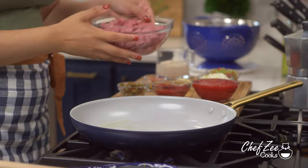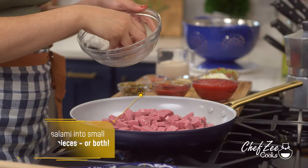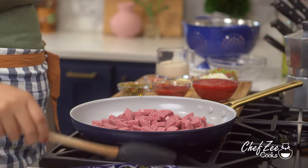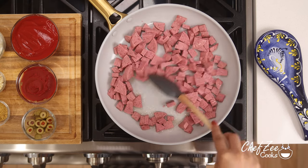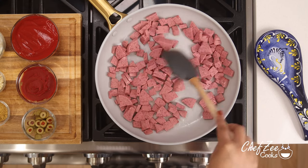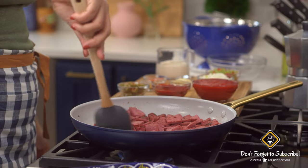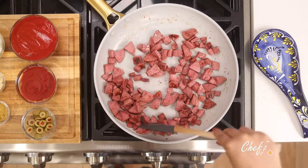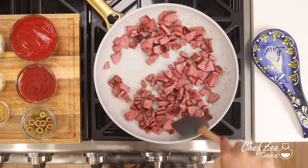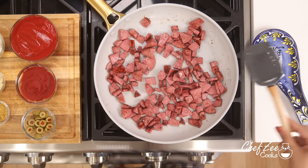We're now going to make the sauce. You want to add just a tiny bit of oil along with your salami and we're going to brown the salami for a few minutes, making sure to stir every couple of minutes. I browned my salami for about five minutes. You only want a tiny bit of oil because as the salami browns it's going to release its own oils, so you don't want to end up with a sauce that's oily and greasy at the end.